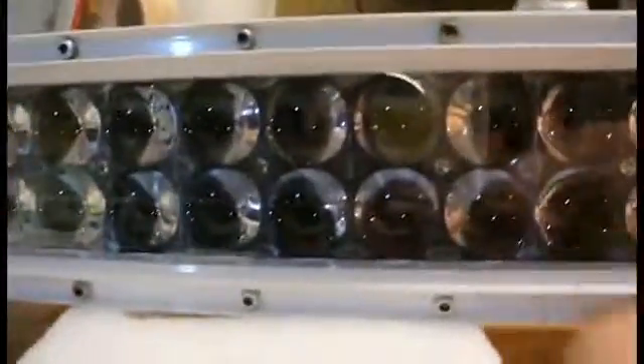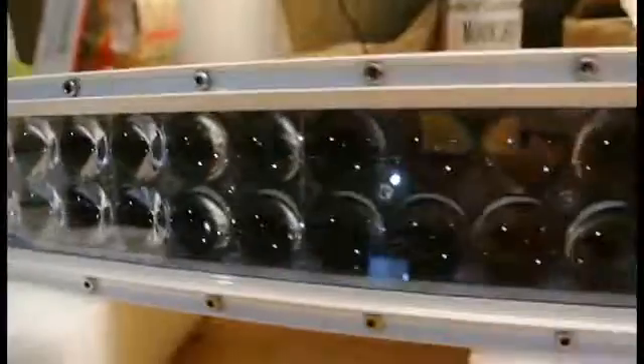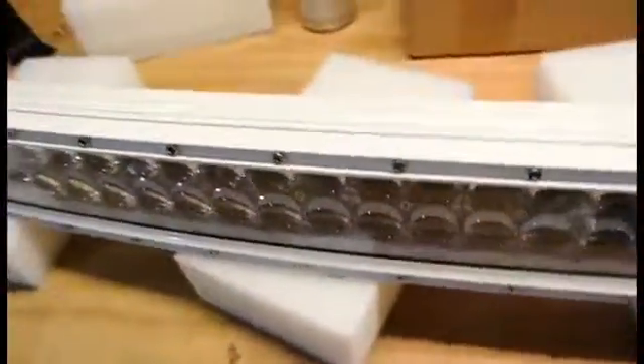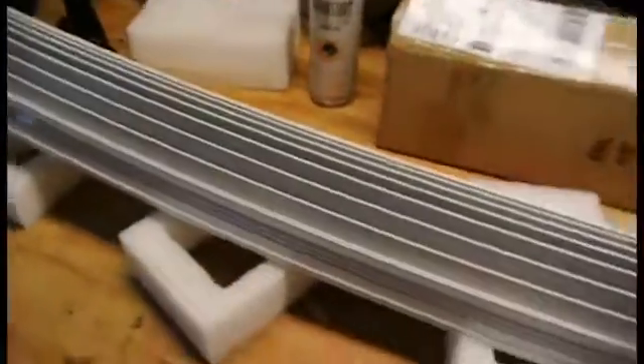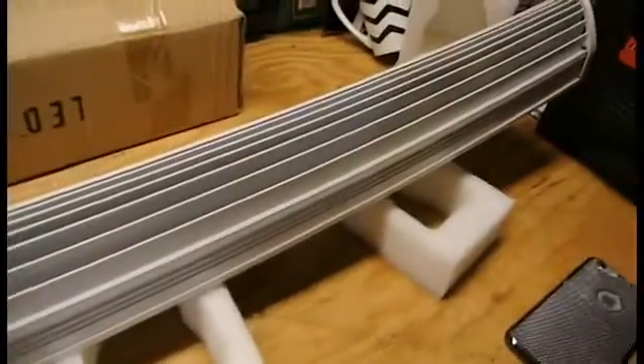It is all metal construction other than the lens, which is some type of hardened plastic. The light itself has a good paint job on it — there are no nicks or dings. It comes wrapped around styrofoam pieces when you get it, so it is pretty well protected during shipment. As you can hear, it is metal.